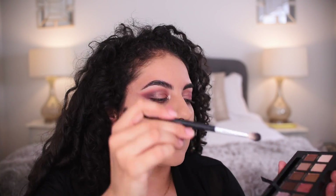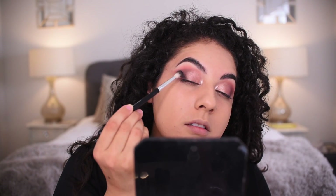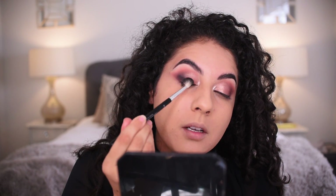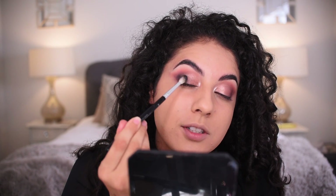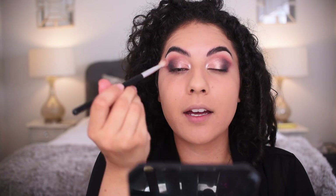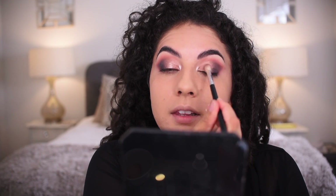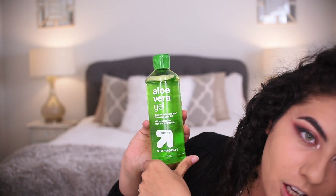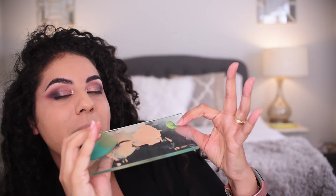This is the Anastasia A25 brush. I'm going into Color Noir — that one has a lot more kick-up — adding it to the outer corner, pressing it in. I could have done this before, but I did want to blend the black into the shimmer shade a little. Now I'm taking the A10 brush with Pearl and adding that to the center of the lid to make it pop.